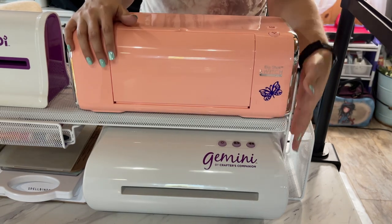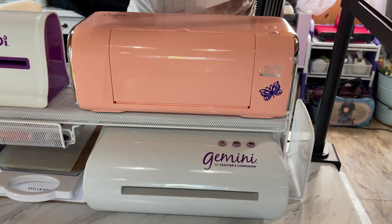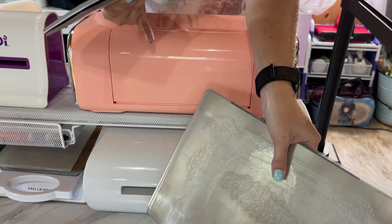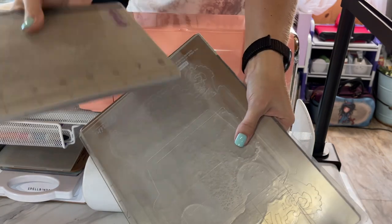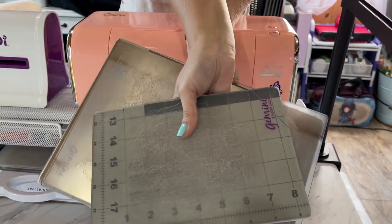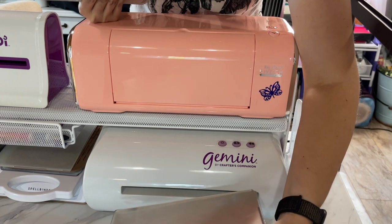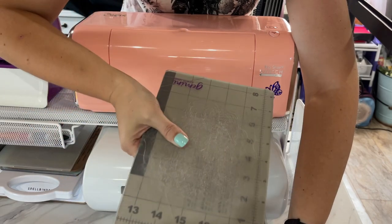Both of these machines can use large and small plates. Now if you are looking into getting a Gemini machine, I recommend getting the large Gemini, the regular size, instead of getting the junior. The reason being is you can use the large plates that come with the machine, but if you buy a set of junior plates you can use those in the machine as well. The larger plates go through this way, and to get the machine to activate you put the plates in this way for the smaller plate.